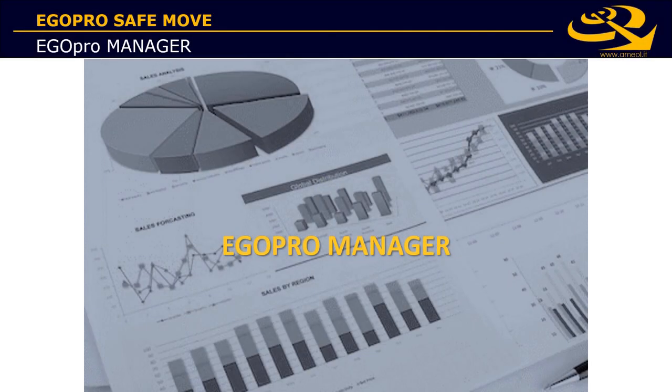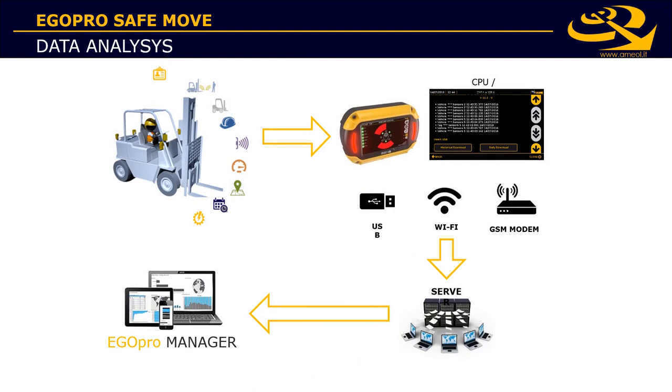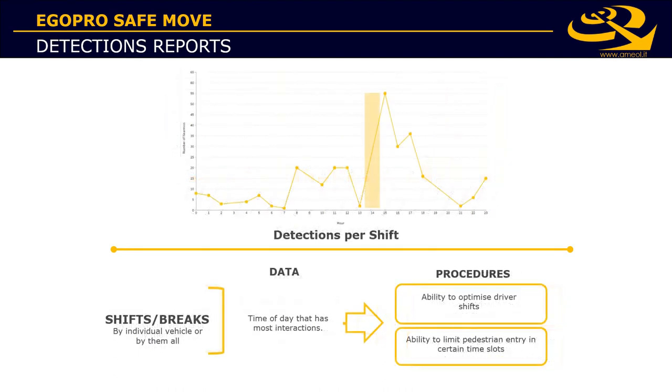Besides real-time alerts for drivers, EgoPro SafeMove is also a data collection solution. All detection events are logged and stored on the system's CPU. Data can be uploaded from the machine to the cloud application EgoPro Manager using the Wi-Fi module or the 4G modem module. With the reporting suite in EgoPro Manager, you have access to several statistical charts and maps.